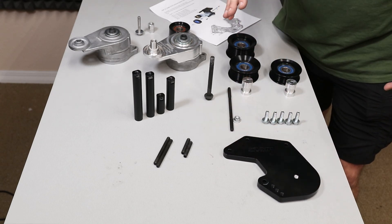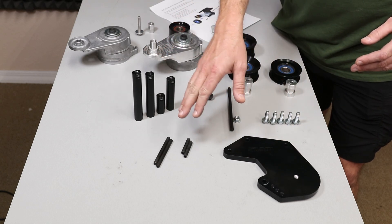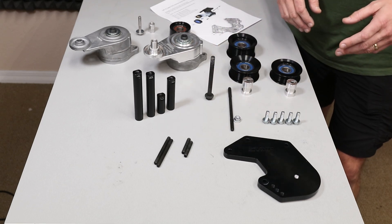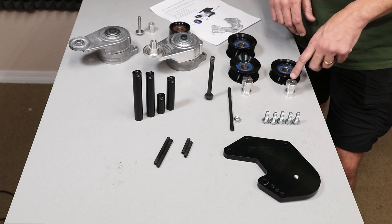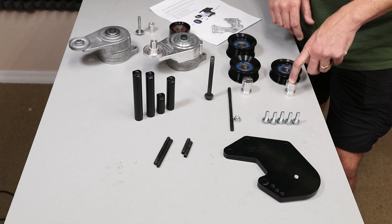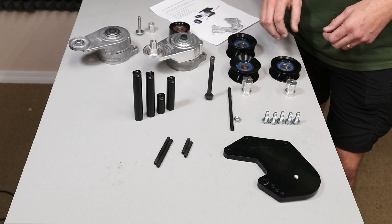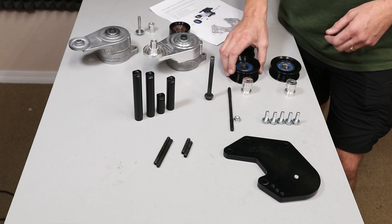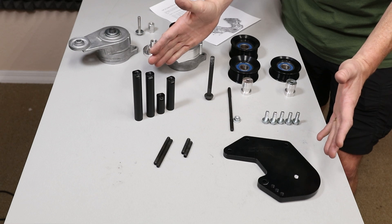Every AC bypass bracket kit is going to come with the plate, the standoffs, the associated hardware, bolts, studs, etc. The big difference is the 6-rib kit is going to come with a specific set of standoffs and a 6-rib idler pulley, and then the 8-rib and 10-rib kits both use the same standoffs — they just use an 8-rib or a 10-rib idler pulley. This is what the kit includes.